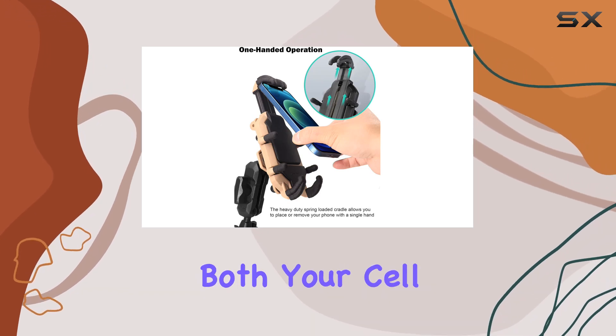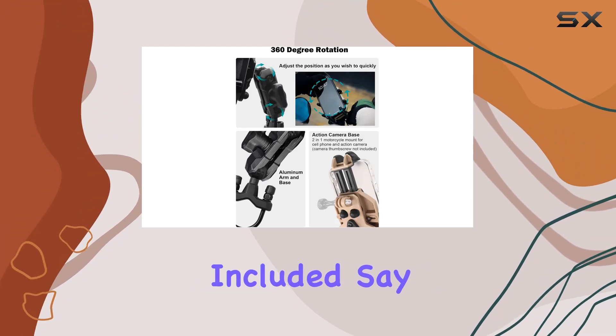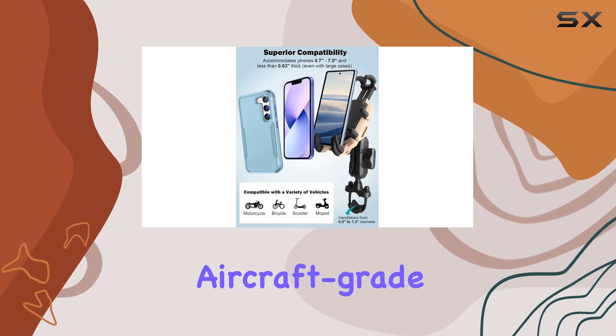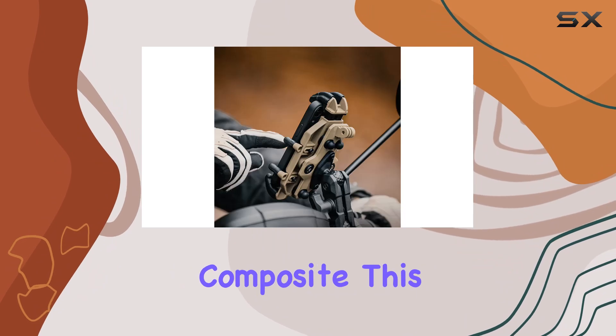But wait, there's more. This mount isn't just for your phone — it's a two-in-one design accommodating both your cell phone and an action camera. Camera thumbscrew not included. Say goodbye to cluttered handlebars and hello to streamlined convenience.